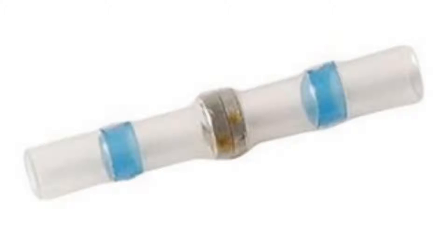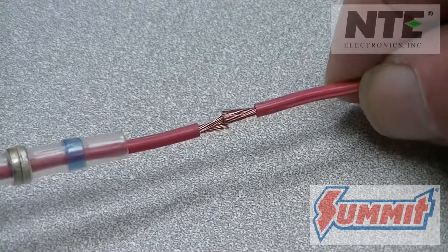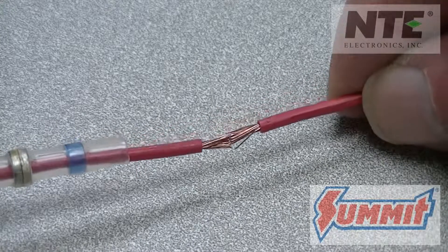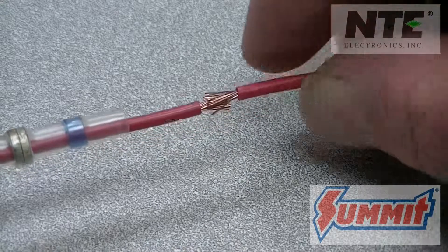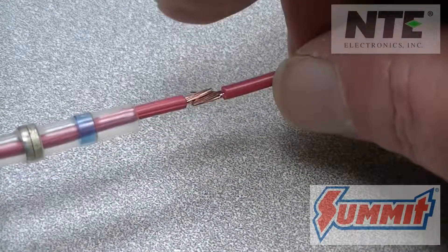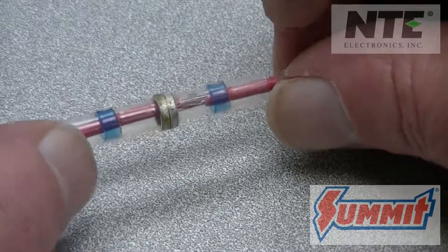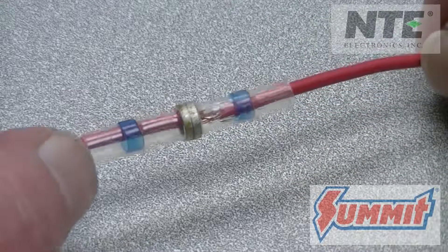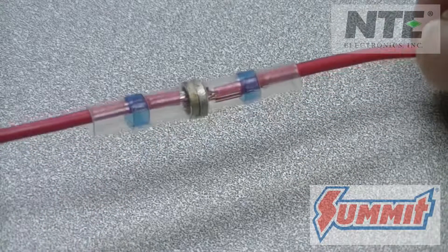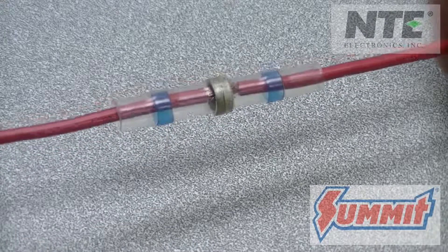The first one we'll use is the blue connector. This is for wires ranging from 14 to 16 gauge. Take the wires that will be spliced, trim the ends, and then push them together so the wire strands intertwine with each other. Looking at the connector, you'll see two blue bands — those are the heat activated adhesive seals. The gray bands you see in the middle are the low temperature solder rings. All of this is enclosed in a heat shrinkable tube.